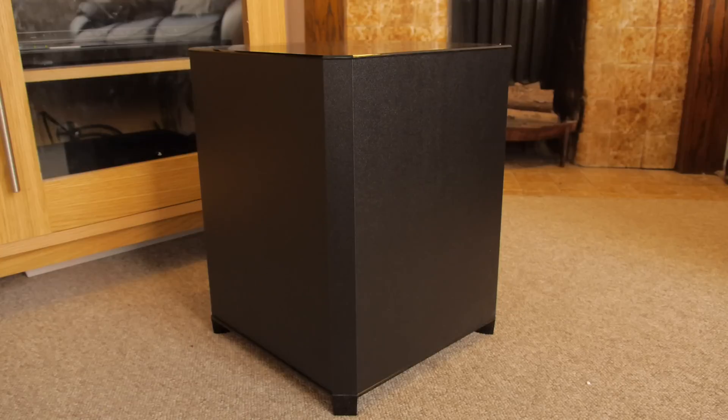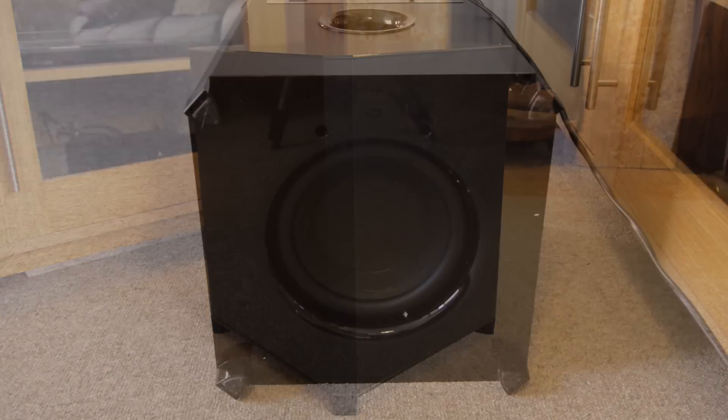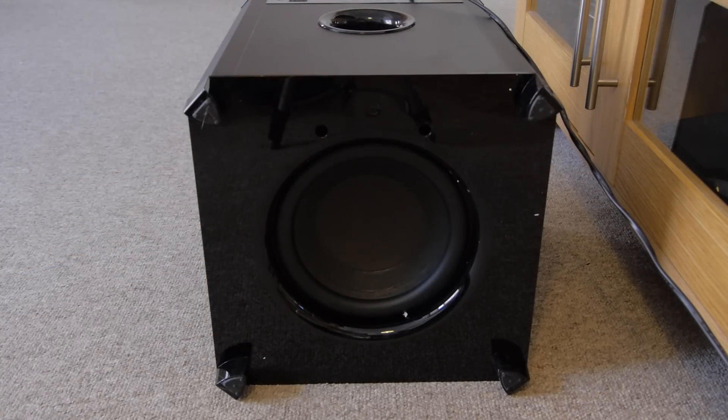The package is completed by a nice large subwoofer which sports a ported design and communicates with the bar wirelessly. In fact, the sub was the star of this show, providing a real backbone to a very warm and inviting sound.